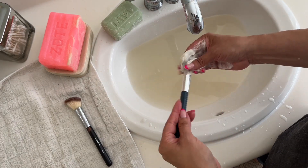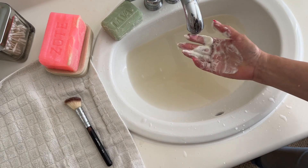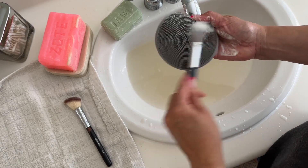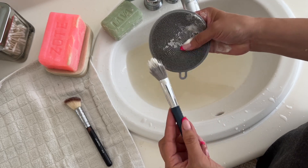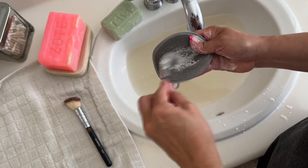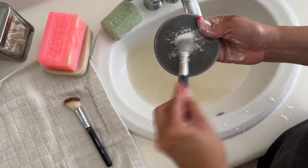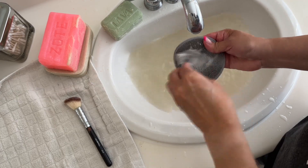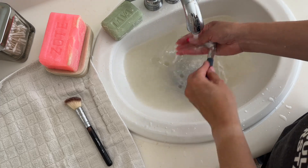I use a little scrubbing tool — let me grab it. I found this at the Dollar Tree, or actually my future mother-in-law gave me this. It's supposed to be a sponge dish scrubber but I use it for my brushes — it works really great.